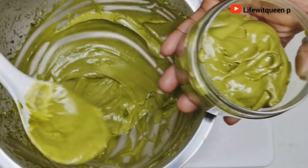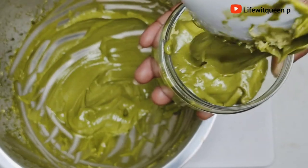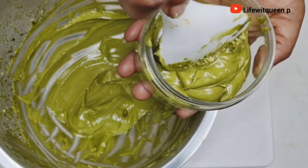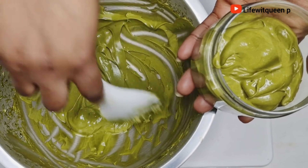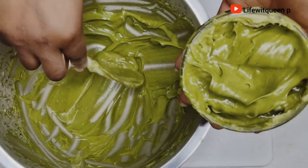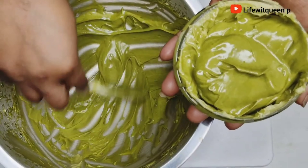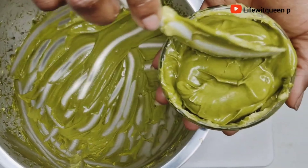You can also use this hair butter as a deep conditioner. Shampoo your hair, then apply the hair butter to your entire hair as a deep conditioner. Allow it to sit for about 45 minutes, then rinse it out.